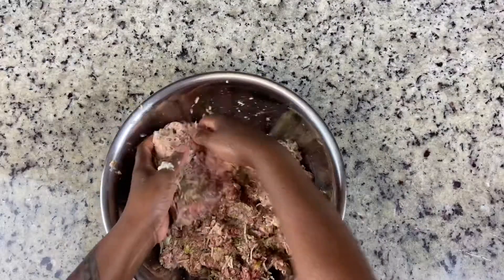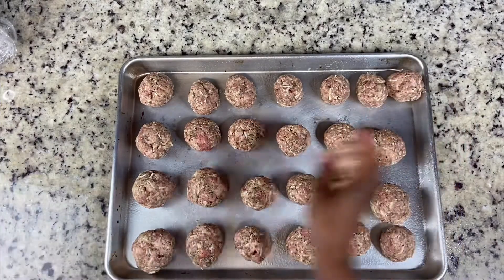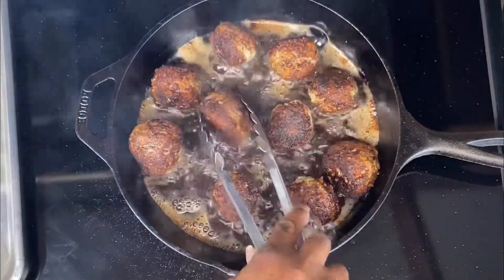First, I seasoned my meatballs to a T and then I added the Parmesan cheese. I browned them on the stove and then finished them in the oven.